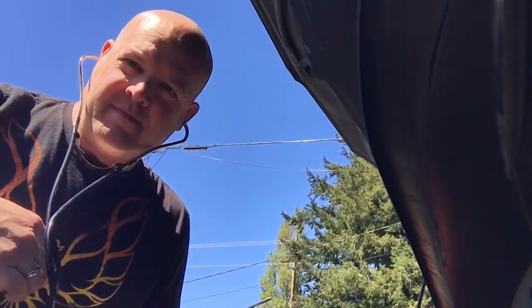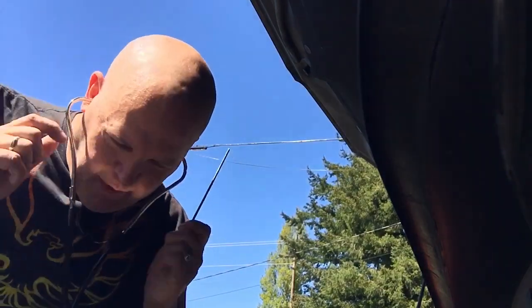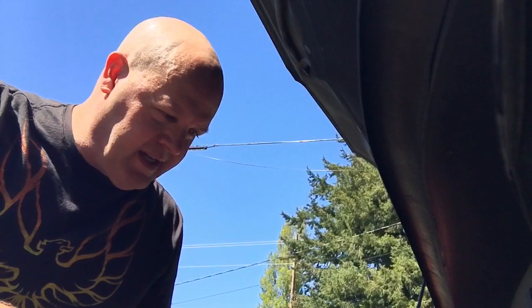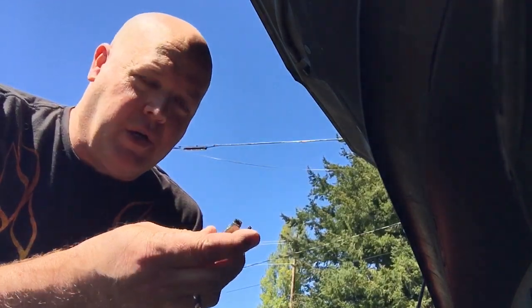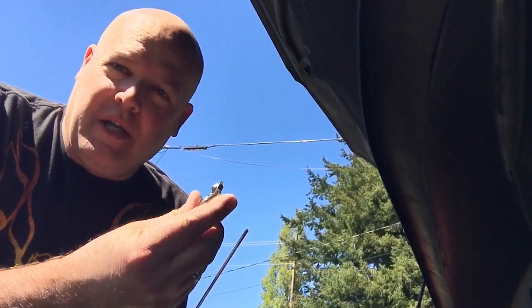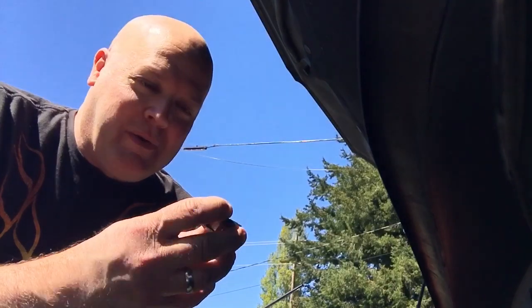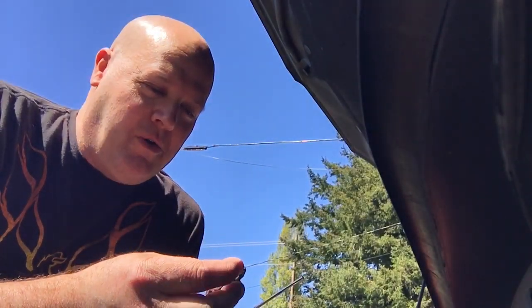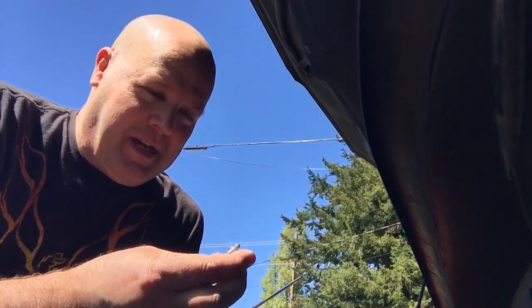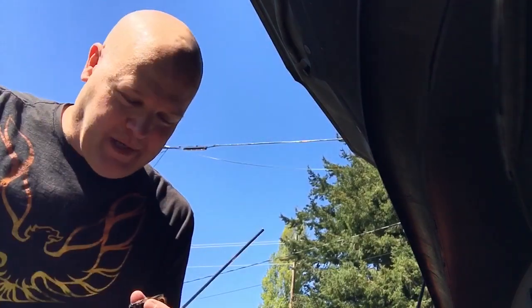Handy piece of equipment. Last time I did this, I bought a couple of extras because I heard this is a notorious problem. It was like 10 bucks from the dealership, which I was surprised. This is one of those parts where whether it was AutoZone, O'Reilly's, or the auto parts shops around here, it was about the same price at the dealership. They must go through a lot of these.